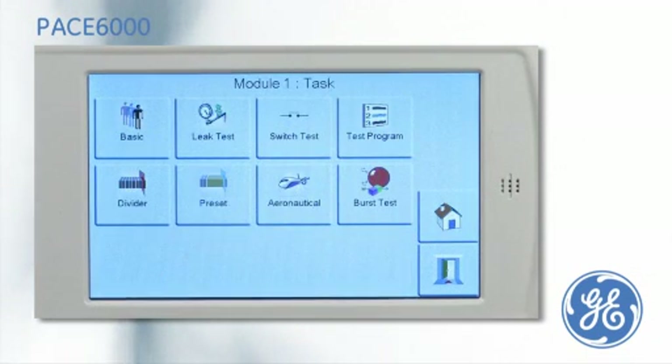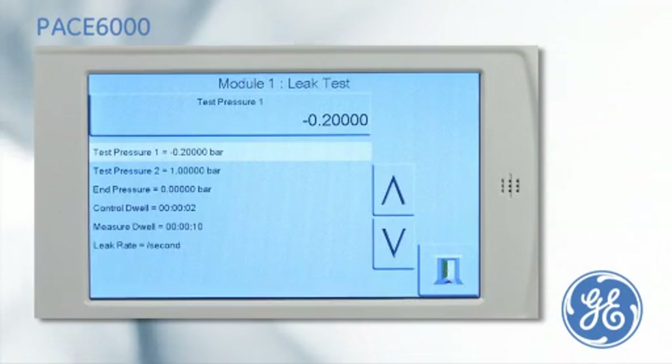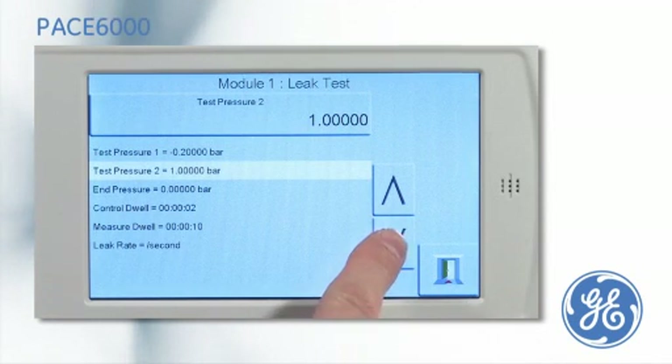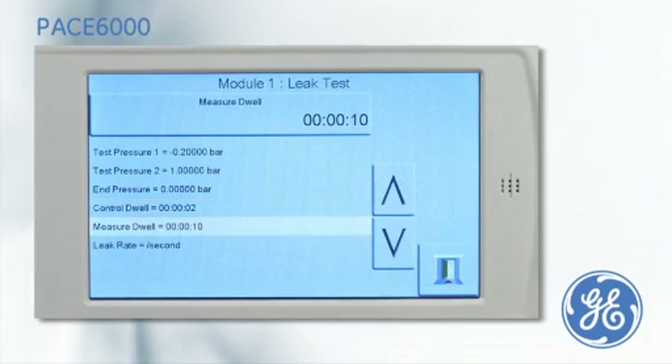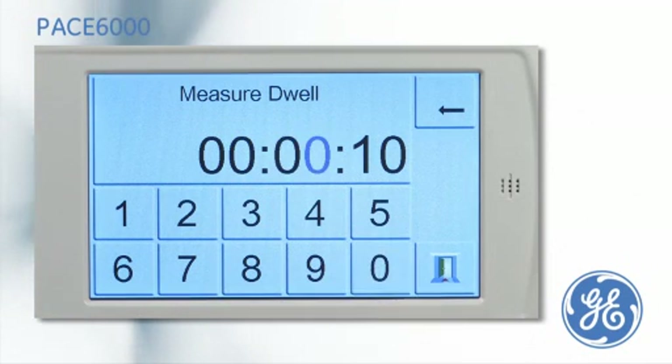The PACE 6000 has an optional leak test task. Both a negative test pressure and a positive test pressure, along with the controlled dwell, can be entered. The leak test time, called measure dwell, is entered in hours, minutes, and seconds.